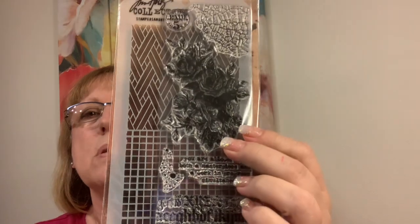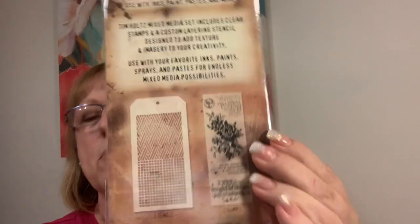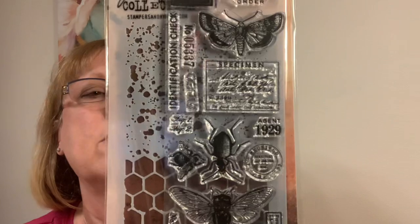This set was on sale for $11.99. They're called Mixed Media Collection Stamps and Stencil Collections. I got three of them. One has butterflies, bees, a beetle, the honeycomb, and splatter — you can use these for other things too, wouldn't those make cool tags? The other one I got has circles but I love the flowers.